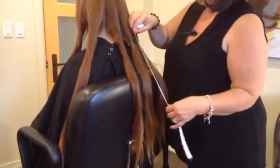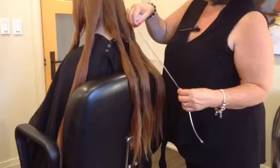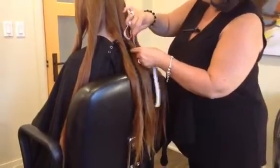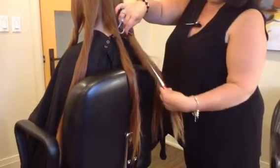The client wants a nice bob, so we're going to leave a little bit of length, but I'm also going to measure to make sure that I have at least a minimum of 12 inches for the foundation. So I have here 12 inches.